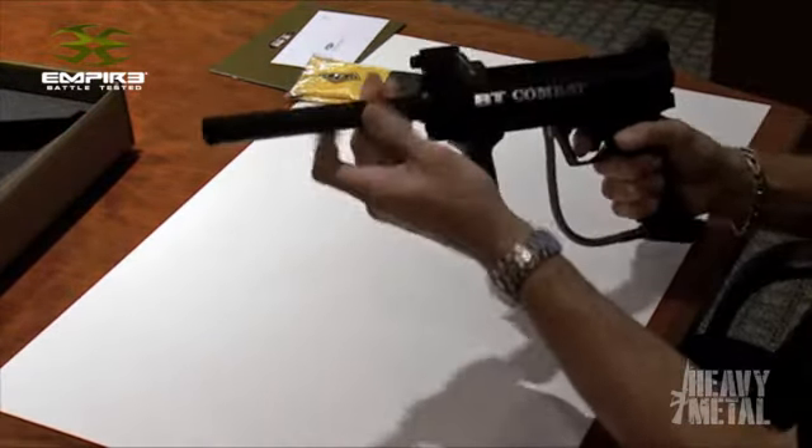Assembly is nice and easy. You're simply going to take your barrel and thread it on to the front of the gun, and then you'll put your hopper and your CO2 or air tank on the gun and it's ready for use.